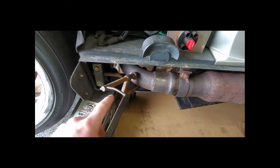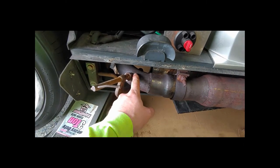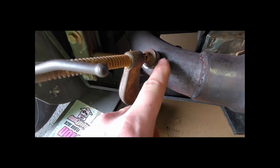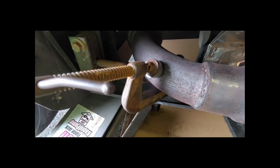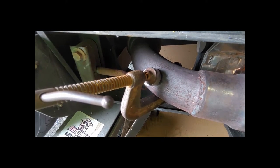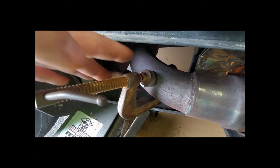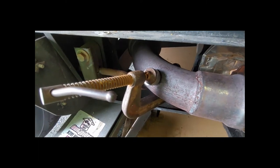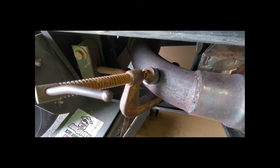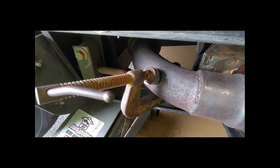I went ahead and drilled a quarter inch and then a half inch hole for our bung here, and took a black magic marker to circle around the outside to make sure I kept it in the right spot for when I tack it. I'm going to lay a bead of weld all the way around that. I made sure to keep it at a little bit of a downward angle - the reason why is you don't want moisture building up inside the O2 sensor. They say 10 degrees.